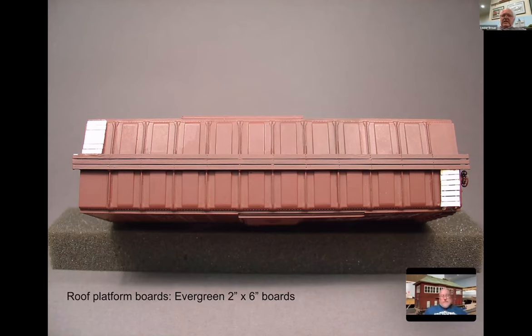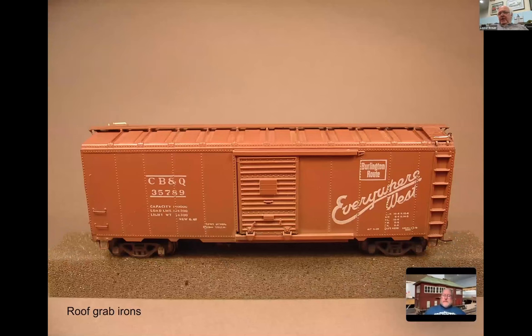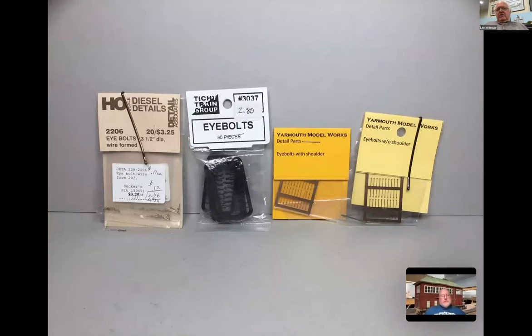On the longitudinal running board I've put the fasteners on over the roof brackets. To do that, you can take a pin vise, put a pin in it - that's one way I still do it today. The last thing on the roof is putting the corner grabs on. The corner leg with an eye bolt is very common and still the way to go. I was using the Detail Associates 2206, but I don't recommend the Titchy - they're very cumbersome. Yarmouth Model Works has now come out with very fine and delicate ones from Pierre.